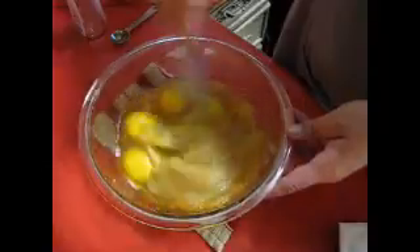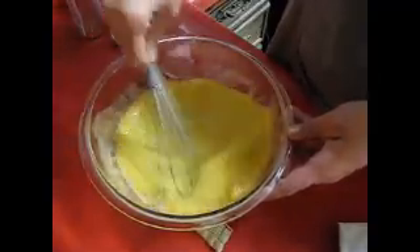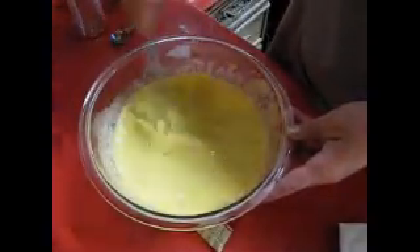That's it — I just need my whisk and we're going to whisk this up. The applesauce just gives it — I like it better with applesauce than oil; it just gives it that extra little bit of texture.